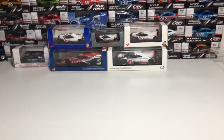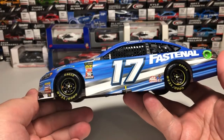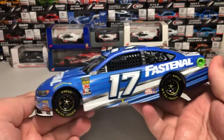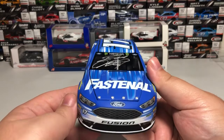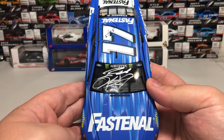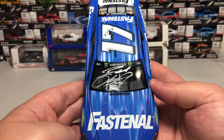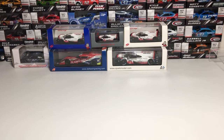Here it is — the Fastenal Ford for 2018 of Ricky Stenhouse Jr. It's a really good looking diecast, and this is the autographed version. Starting on the front we have Ford Fusion number 17, Roush Fenway Racing, Fastenal on the hood, Ricky Stenhouse Jr.'s autograph on the front windshield, along with Monster Energy branding and Ford logos on both sides.